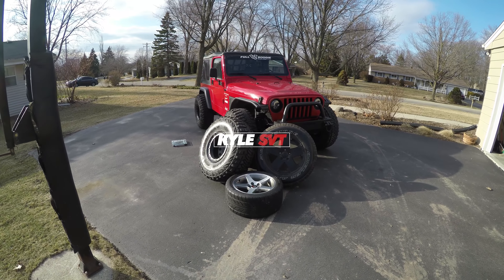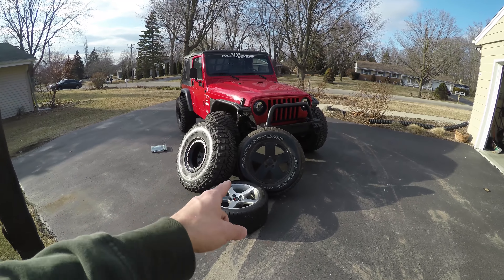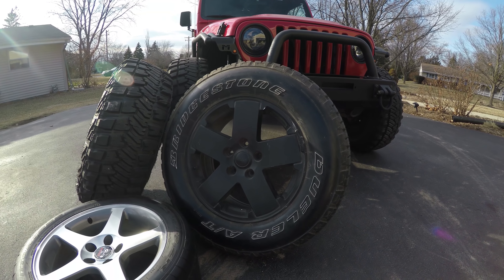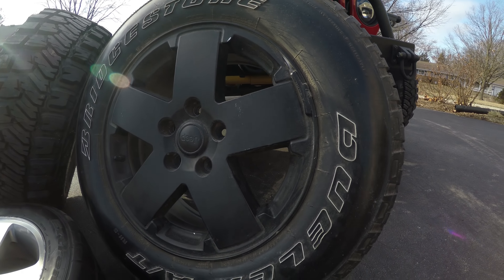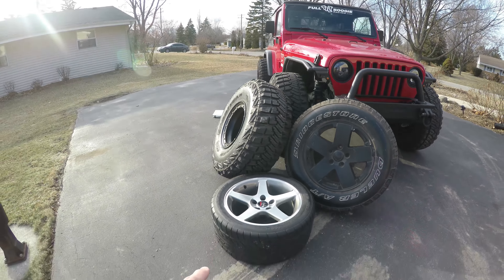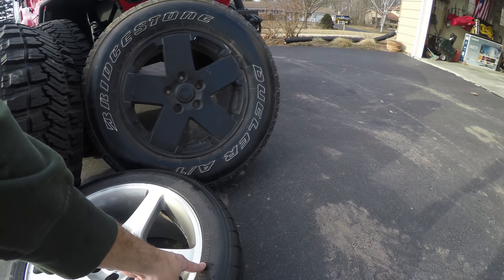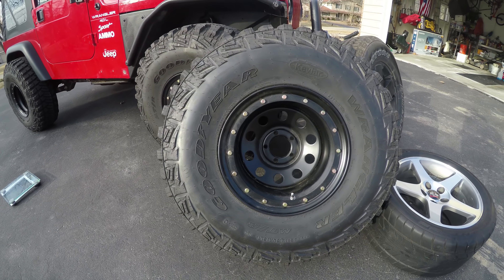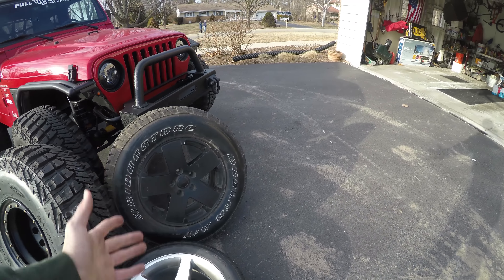Today I'm going to do a video on how much my 35s weigh and compare them to a wheel and tire from a 2011 Wrangler Sahara - that's an 18-inch wheel with a 255/70R18 tire. I'm also going to compare it to my stock 03 Cobra wheels, which are 17-inch with 275/40 ZR17 tires, and then the big ones: the 35x12.5x15. These are steel wheels; I believe the others are aluminum.